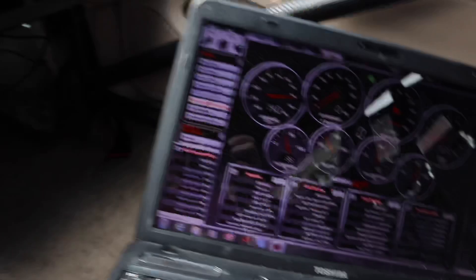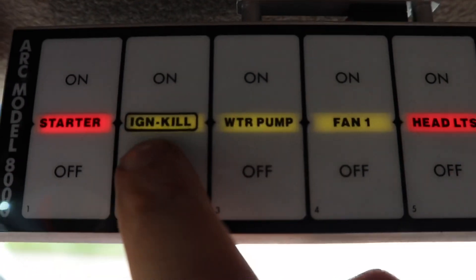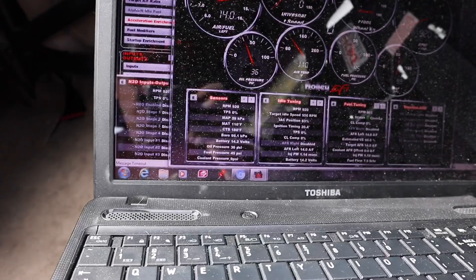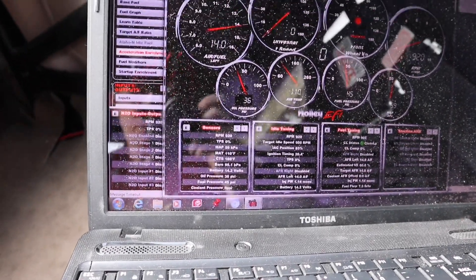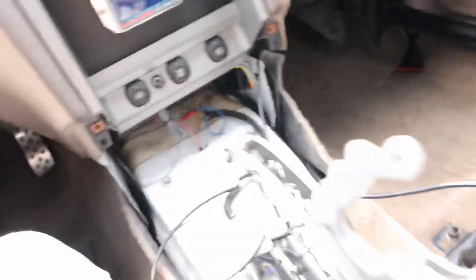It looks like about 9 PSI is going to be pretty normal around 180 to 185 or maybe 190 degrees. So now I know that if I see coolant pressure significantly higher than that, I'm starting to lift a head gasket. That's going to wrap it up for this video — I hope you guys enjoyed it. If you have any questions post them in the comments below, and like and subscribe as well. I'll see you guys in the next one.